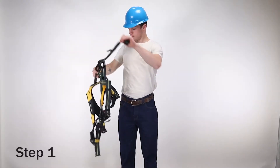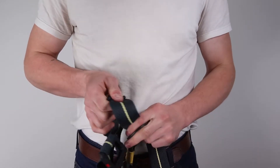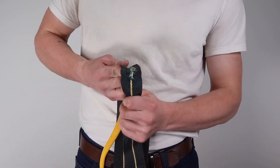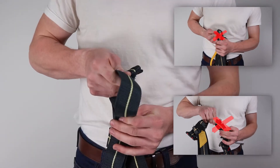Step 1. Inspect webbing by bending a 6 to 8 inch portion into an upside down U, taking time to visually inspect all material. Look for tears, cuts, fraying, abrasion, discoloration, burns, holes, mold, or any other signs of wear or damage.